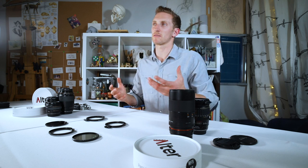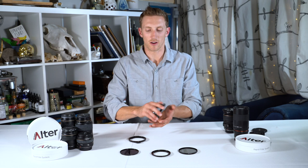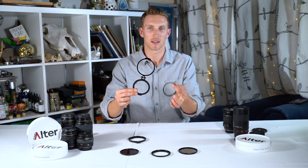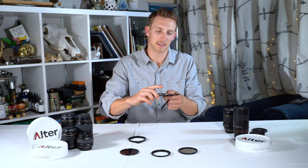To better understand how this device works, let's go ahead and look at the device by itself. The RFS and the RFS Plus were designed in a three-ring design. We have the lens mounting ring, the sliding ring, and the filter ring.